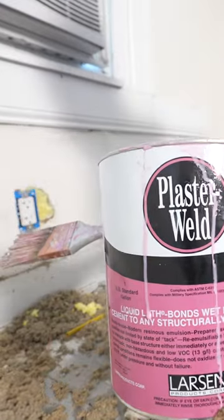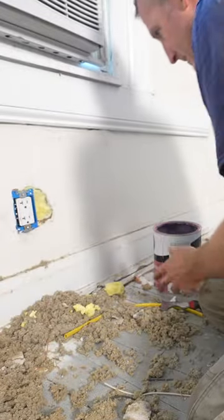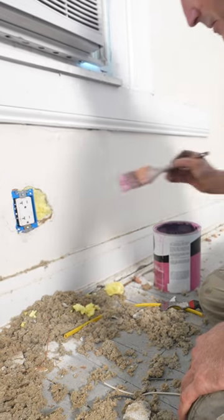Then we're going to use a little bit of plaster weld — this stuff — basically the primer for this.